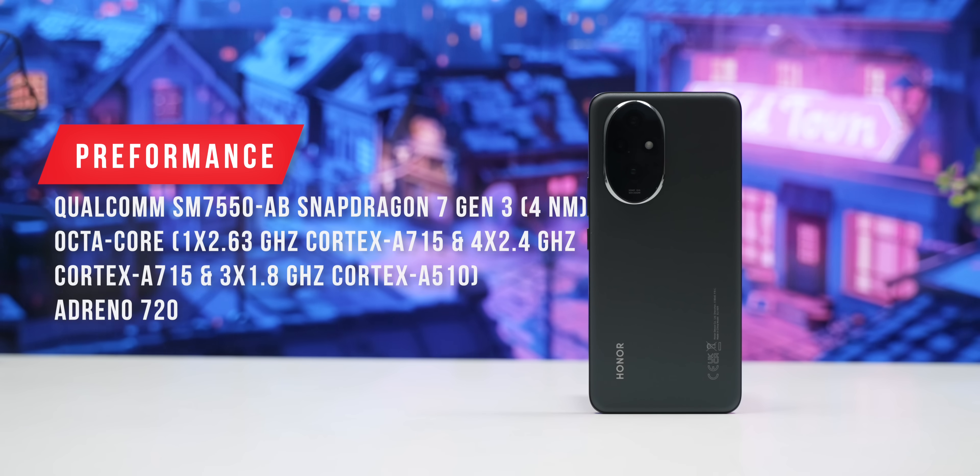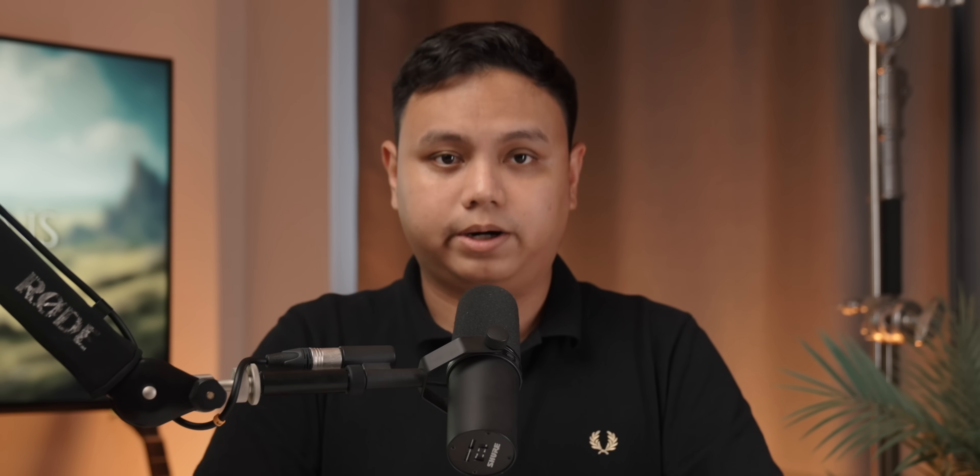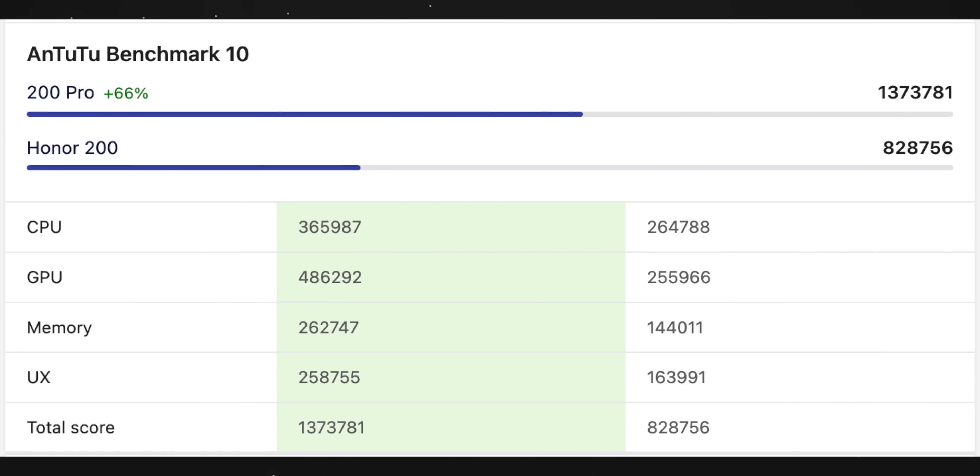In terms of the SOC, we have a Snapdragon 7 Gen3. In the 200 Pro, we have the 8S Gen3 solution. The CPU performance is around 70% and the GPU is around 100%. In the 7 Gen3, there are some limitations. The 7 Plus Gen2 has about 30% less performance.